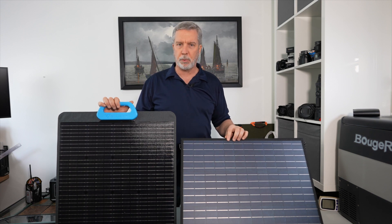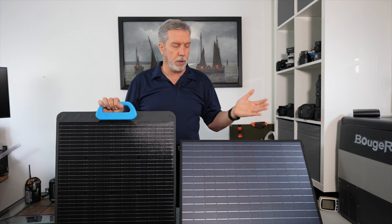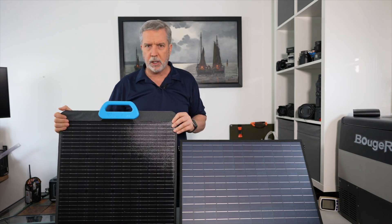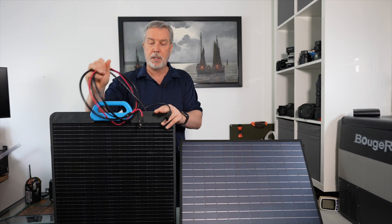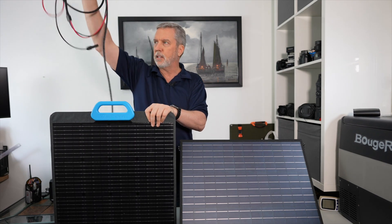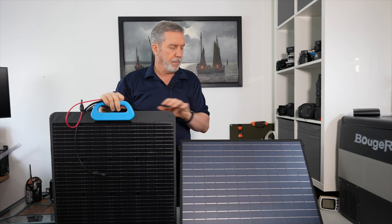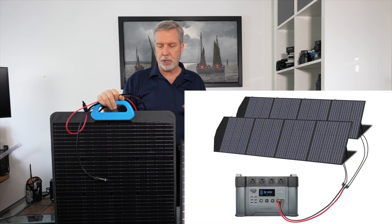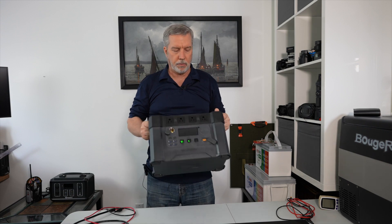The AllPowers is a little lighter at 6.3 kilograms versus the Bluetti's 7.3 kilograms — one kilogram heavier. Both unfold into four panels, though the AllPowers is a little thicker and heftier. Another difference: the AllPowers cord is only about three feet long, whereas the Bluetti cord is three meters — a little over six feet.